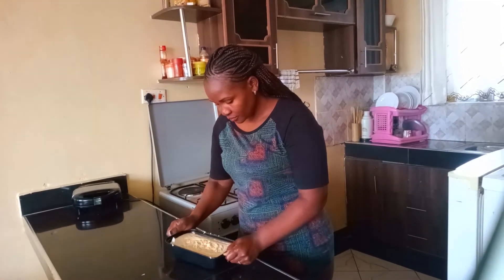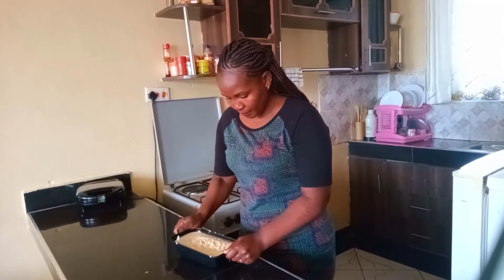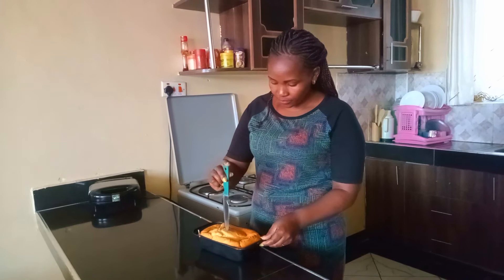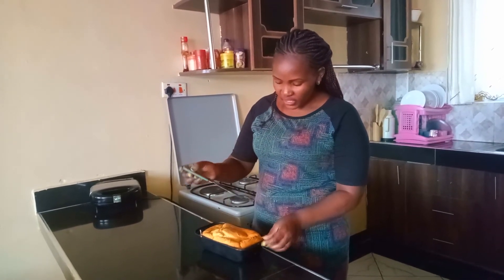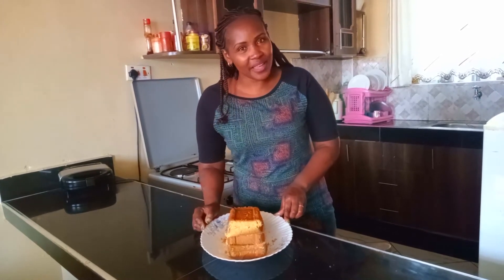I'm shaking it to remove the bubbles inside. It's ready — now into the oven for 45 minutes. To check if the cake is ready, put a sharp knife in; when it comes out clean, it's done. Thank you so much for watching this video. Welcome again and kindly don't forget to subscribe so that you'll be notified anytime I upload a new video. Thank you so much for watching — see you next time!